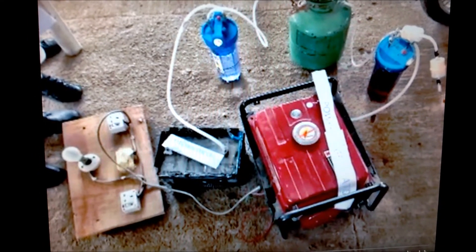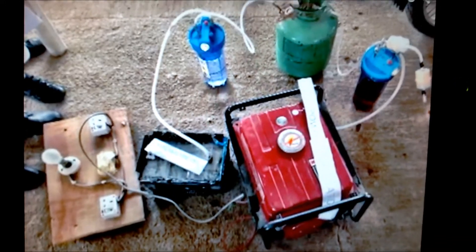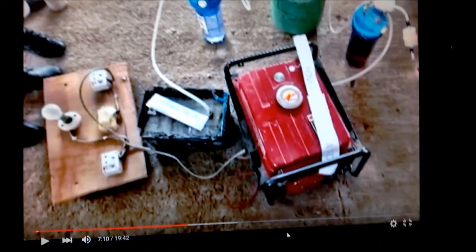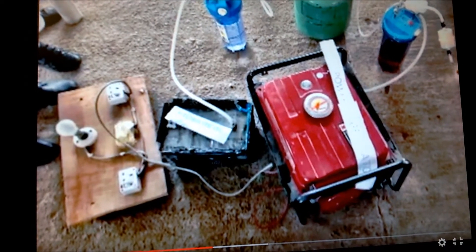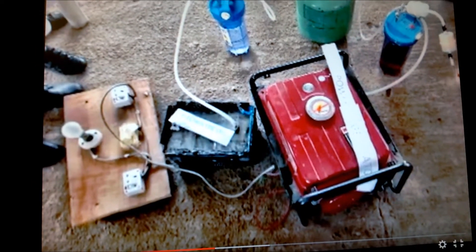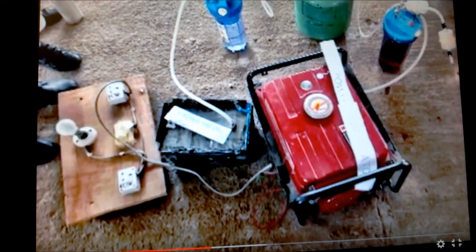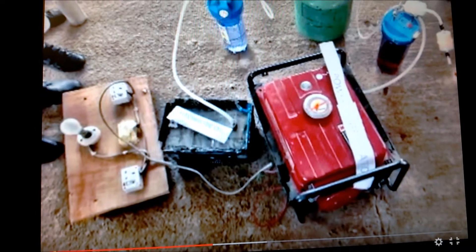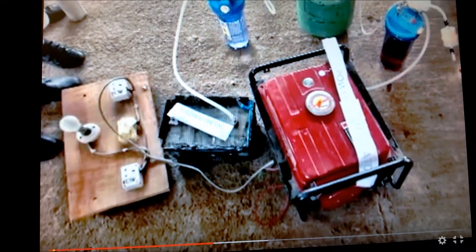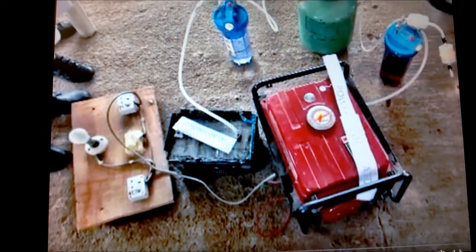Hey everybody, Frank Sullivan, mad scientist. What I'm showing you here is a video of a very interesting thing — it's a urine power generator. Four school girls from Nigeria made this, and it gives you free power effectively. Four school girls just kicked all of our butts, but we'll see — I'm trying to replicate this very thing.